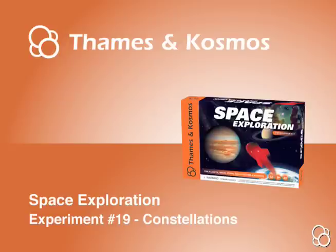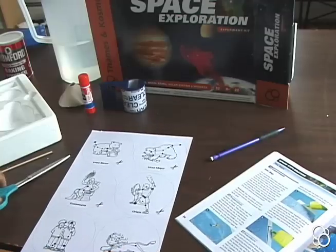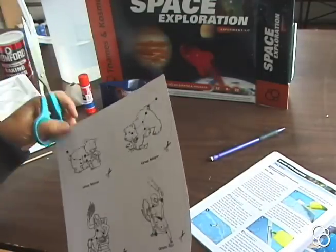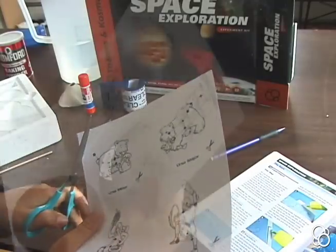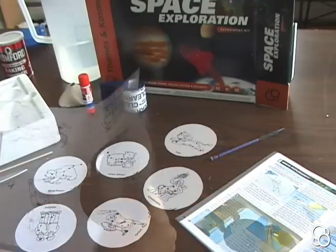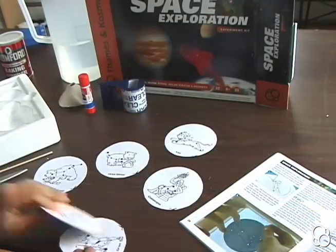Now we're going to do experiment 19: constellations. First, we're going to cut the six constellation circles from the constellation sheet on the dotted line. Once you have your six constellations, let's put them aside.